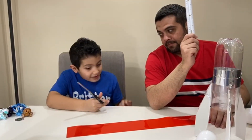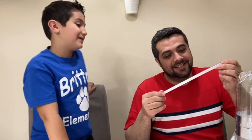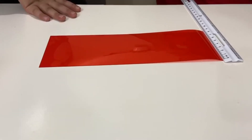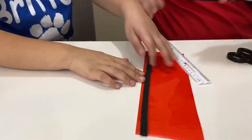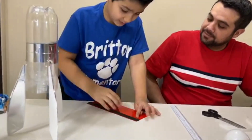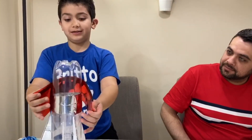Now guys, we have to cut this ten inches. And my dad's going to help me, of course, because now guys we are going to attach the foam to the edge of the red plastic. We attached it to the foam, to the red plastic, and now all we have to do is attach it right on the bottom. Let's do it.